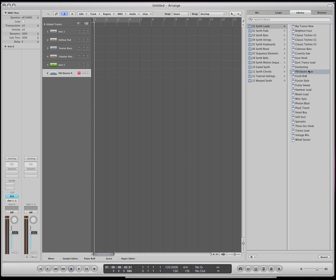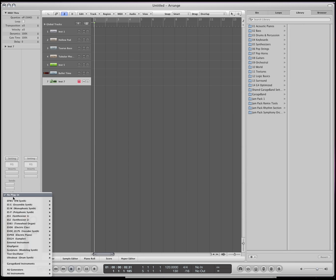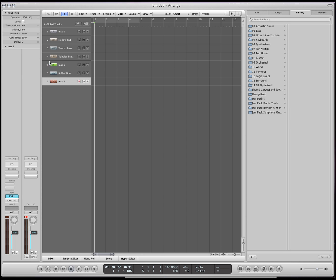There's just so many sounds, especially on this one. There's just so many sounds that you could spend hours just listening to it. Okay, let's go to the next one.